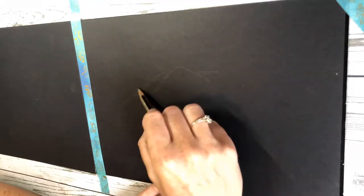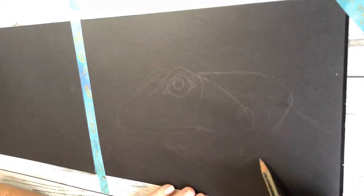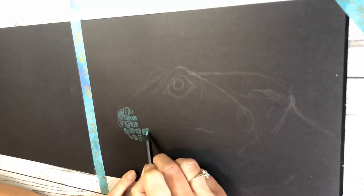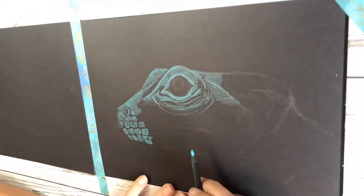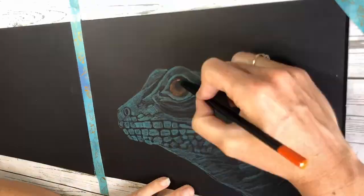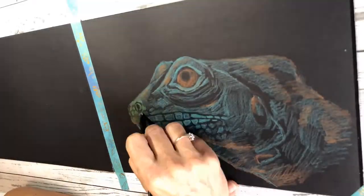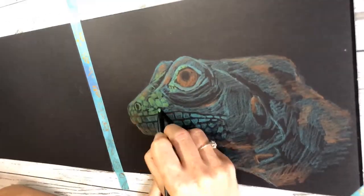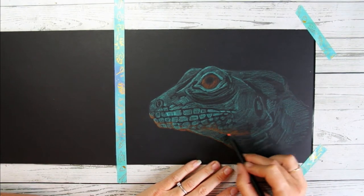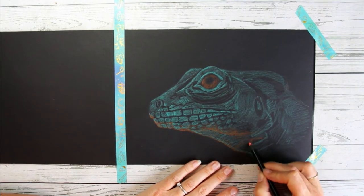Let's have a look at a little time-lapse of what we've done so far. I really enjoy a time-lapse — it's almost like magic how everything looks really effortless. You can see all the blues I started with, some wrinkles around the eye, all these scales, and then I've started to swap to some oranges. I've started adding secondary colors to this lizard, including some green.